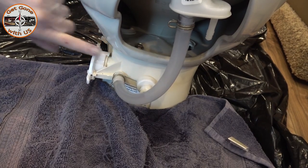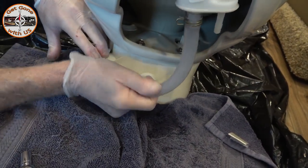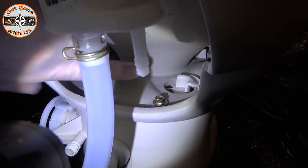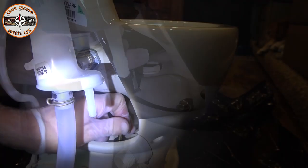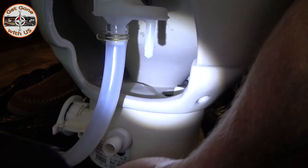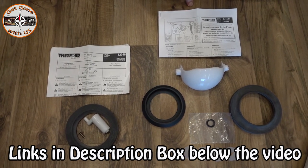First thing we need to do to separate the bowl from the base is remove this hose — it's just a spring clamp down here. Grab hold, move it off. Make sure you have a towel down because you can see there's water right here, and that's just going to flow. Yank it off. Now to separate it, remove these two screws — they are three-eighths inch. Make sure you grab the washer that goes with it too. There are two clips in the back and two in the front — just counterclockwise to release it, and then it comes right off.